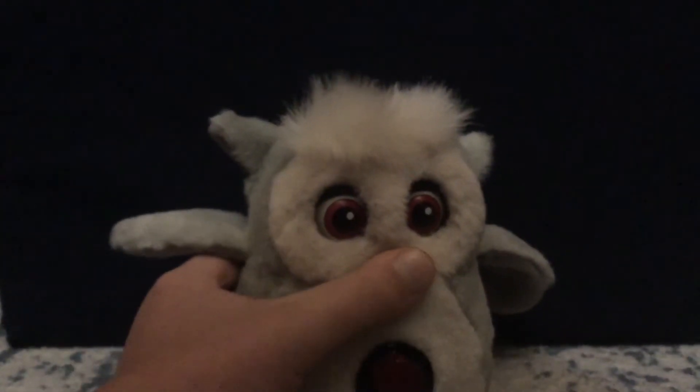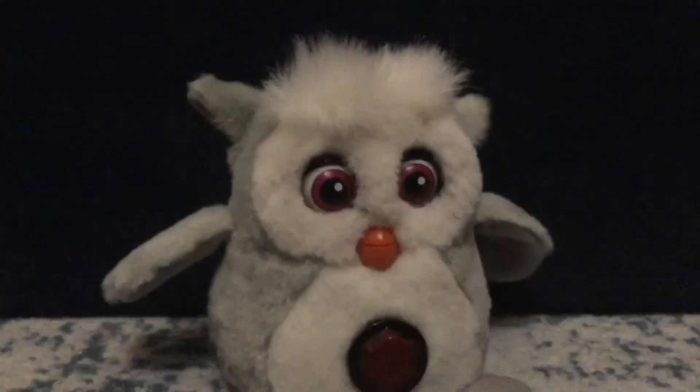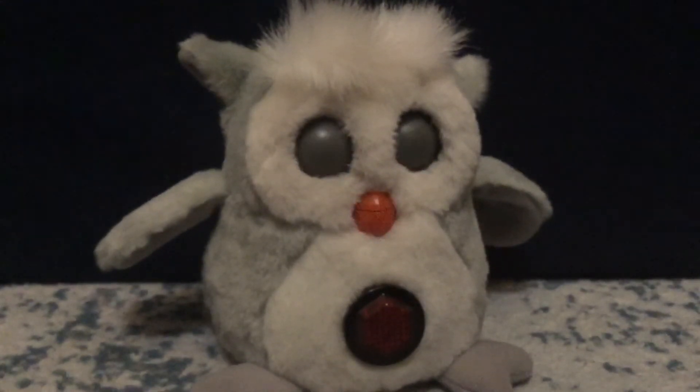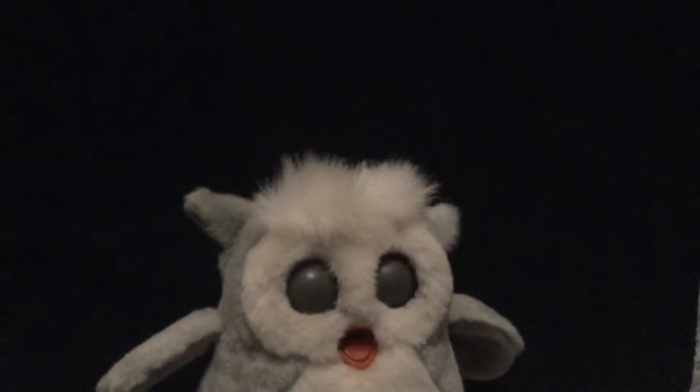I have never actually tried pushing on its beak before. That does absolutely nothing. It just yawned twice, farted, and then said whoops. Way to be on camera.